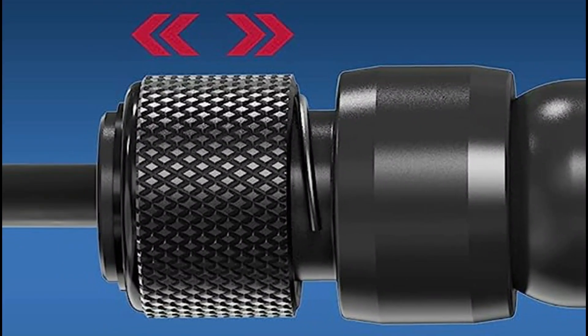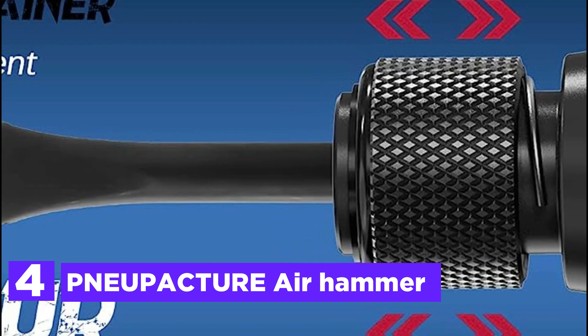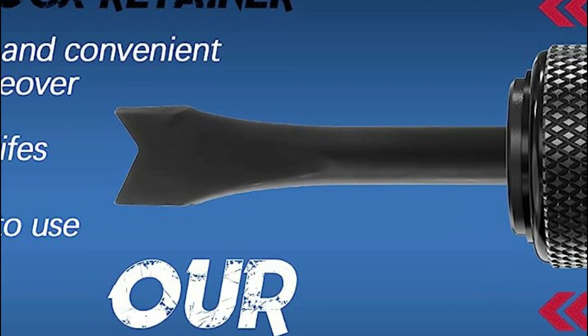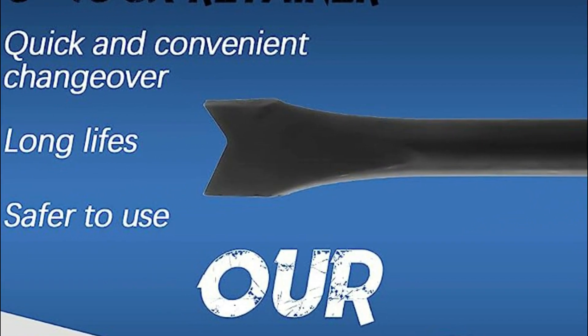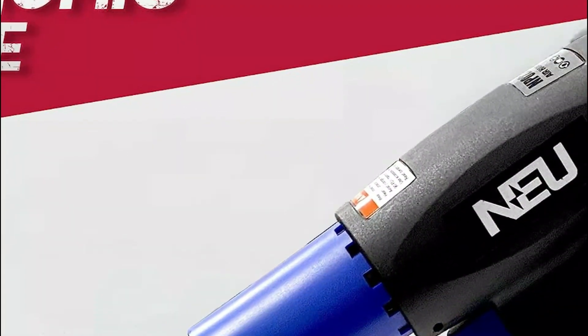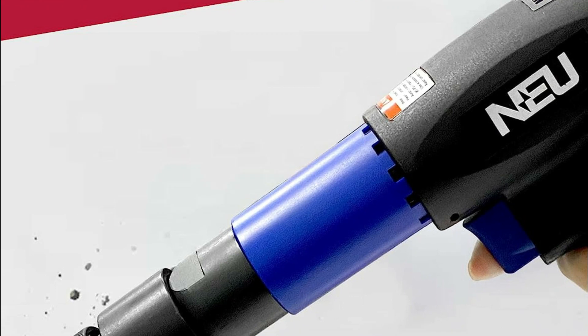At number 4, the Newpacture Air Hammer. Included in the package are three chisel attachments: the tapered punch, panel cutter, and flat chisel. This makes the tool an ideal choice for various tasks such as cutting metal panels, repairing exhaust systems, scraping surfaces, and fixing auto-body damages.